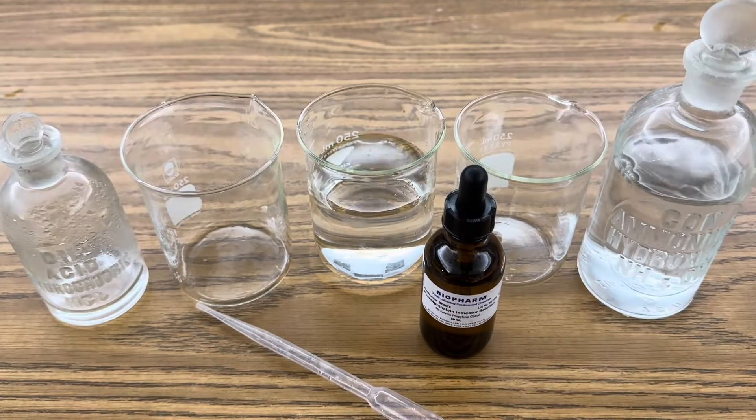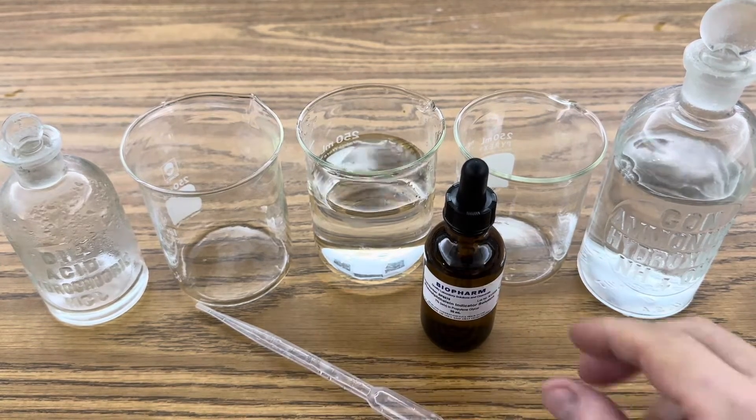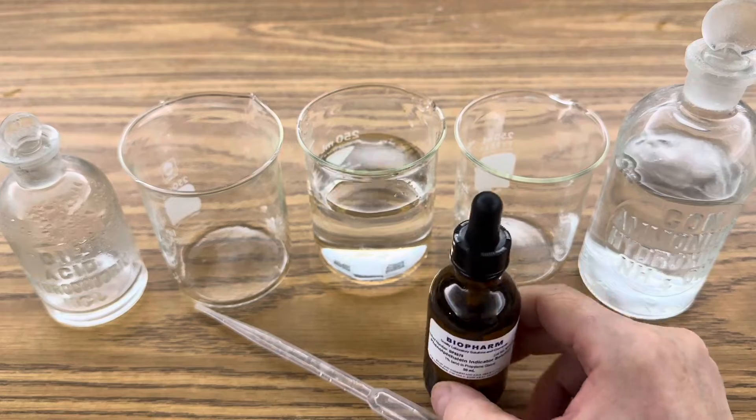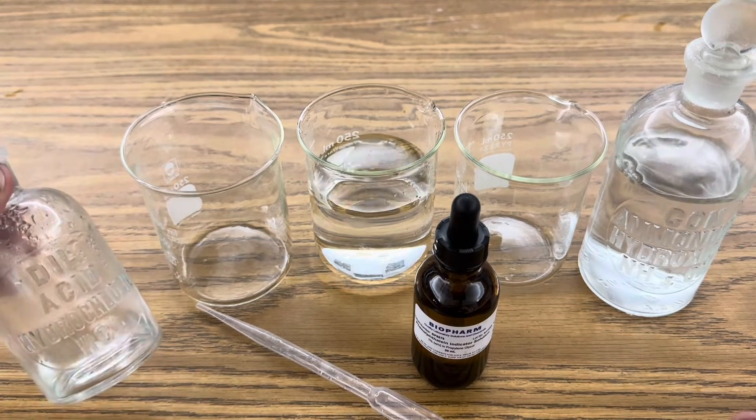All I'm using in this demonstration are three beakers. One has some water and the other two are empty. I'm using phenolphthalein as an indicator, ammonium hydroxide, and 12 molar hydrochloric acid.